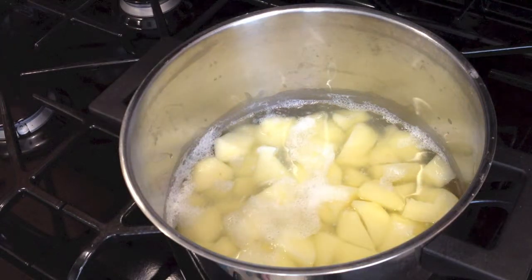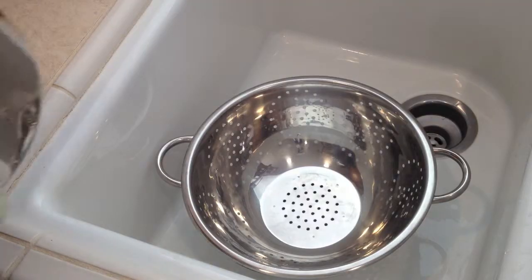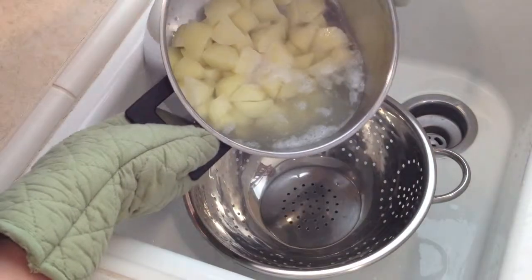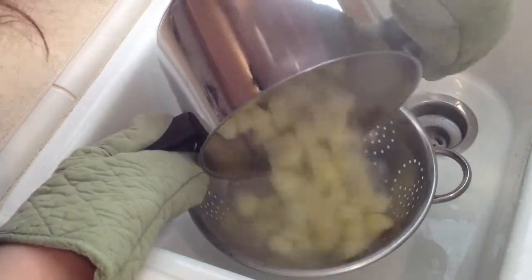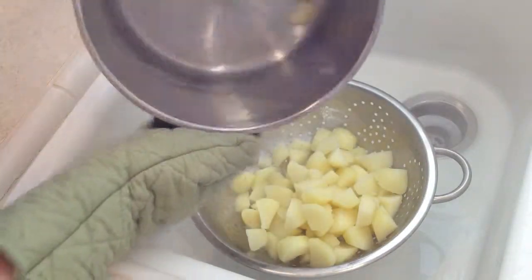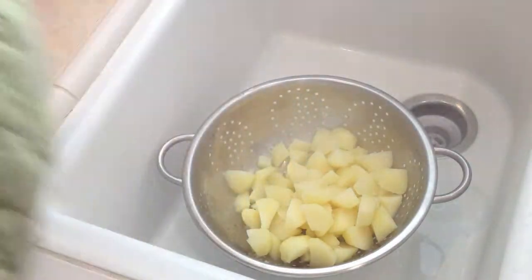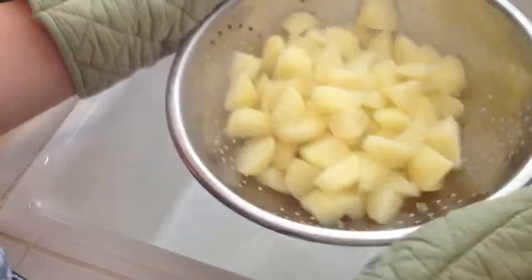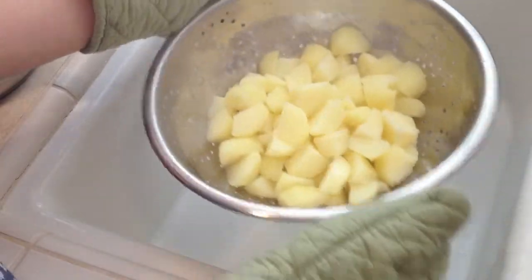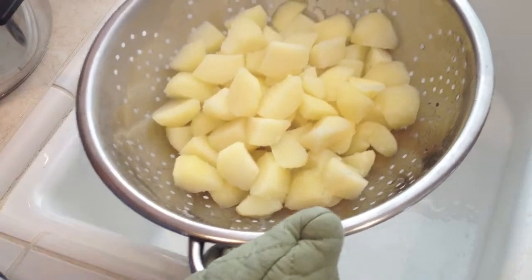So that's done and now let's rinse the water out. I am doing it a little differently to show you that you can also do it through a strainer. This is easier, but definitely use the mittens so the steam doesn't burn your hands. Shake them a little bit to get all the leftover water out and put them back in the pot.